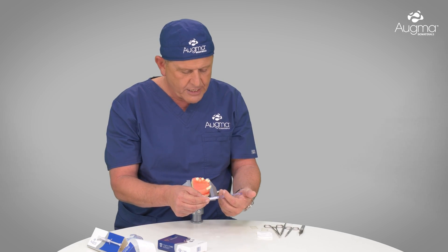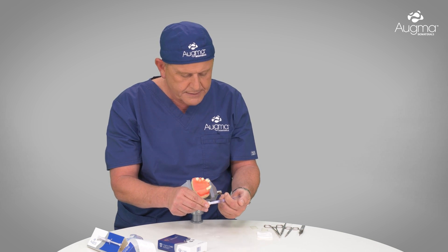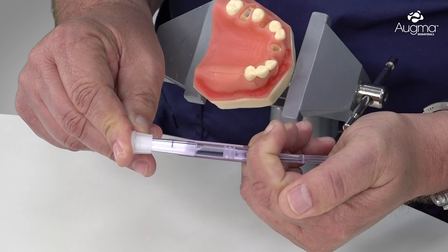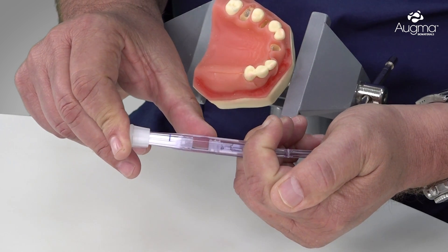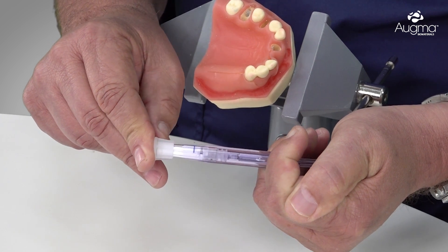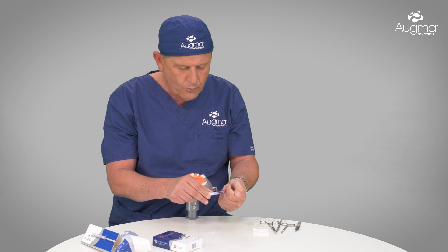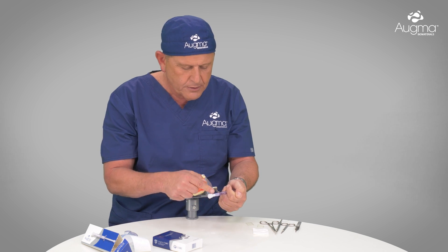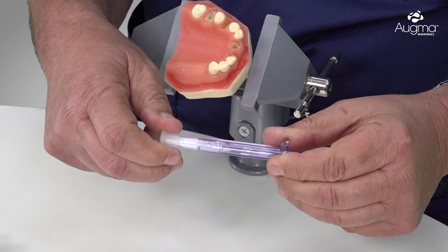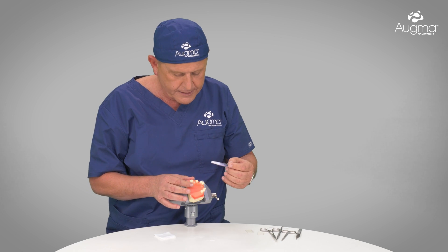When we advance the shaft forward, we place the shaft in the palm of our hand and advance it slowly. At this stage, the liquid from the first compartment is moving forward to the second compartment where the powder is located. We push it until the first piston reaches the line. Immediately after, by a twisting and pulling motion, we remove the cap and approach the socket.